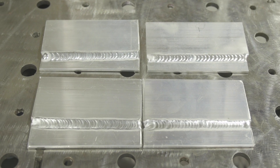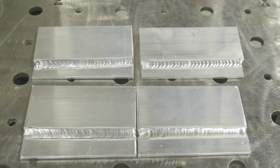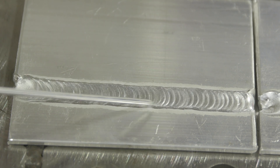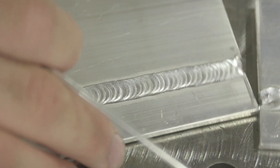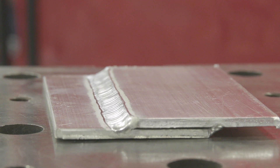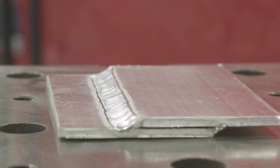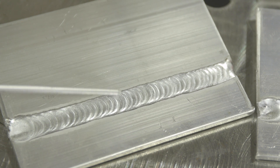I have four welds here we're going to look at — they're all in the lap joint configuration. At first glance they all look good, and most aluminum welds will look good at first glance. This first one right here, if you walked up to it most people would think that's a good weld, how convex it is. But when you turn down the side and look down the edge, it has a stress riser right here. If this weld was put into service — on a tuna tower or a trailer — this one would crack very quickly.